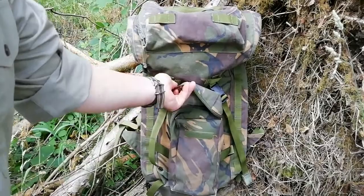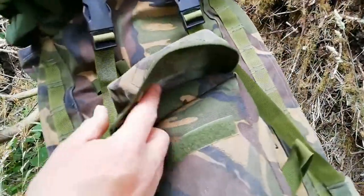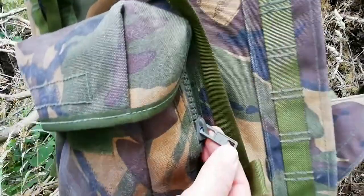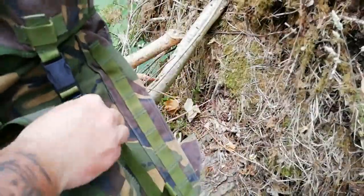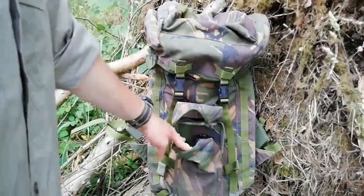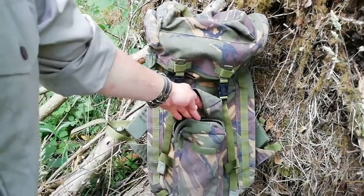So on the front it's got a big pocket right here, held in place with some velcro and it's got a big heavy duty zipper on it. It's a British Army one — I don't know if it's YKK, it might be made by them and branded differently, but it doesn't say YKK. Doesn't really matter — it's British Army, it's heavy duty, built to last.